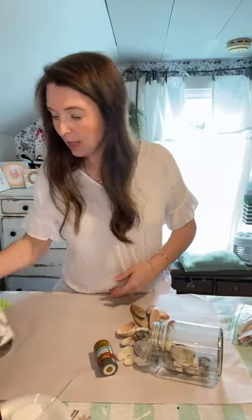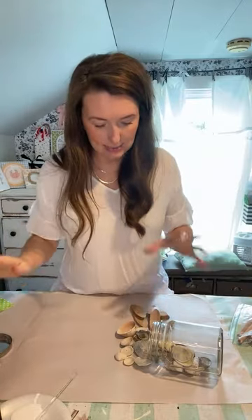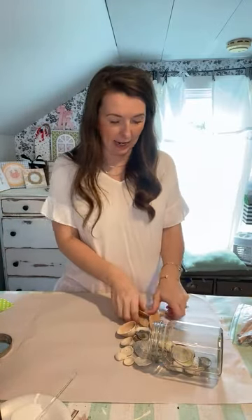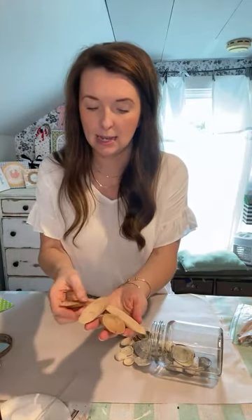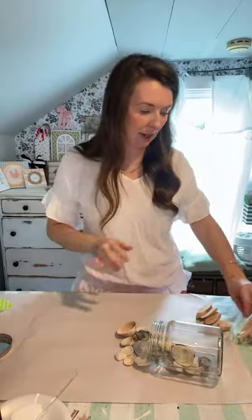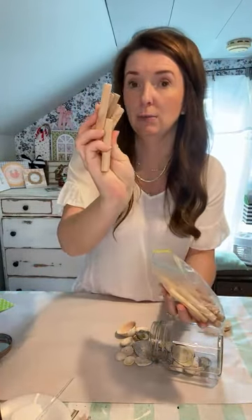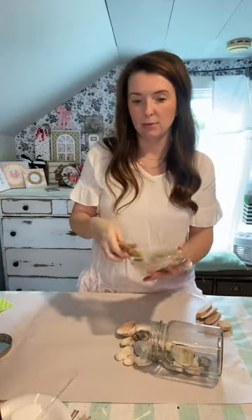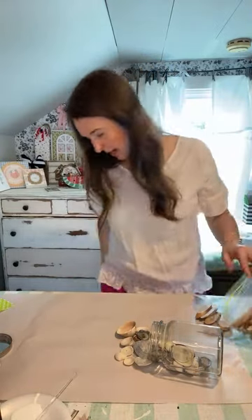We've also got some gold paint and our shells. I also have these little decorative pieces — I believe I got these from the Dollar Tree, but you can also get them at Hobby Lobby. And then I also have these little pieces here that I also think came from the Dollar Tree. I'm not sure which ones we're going to use.